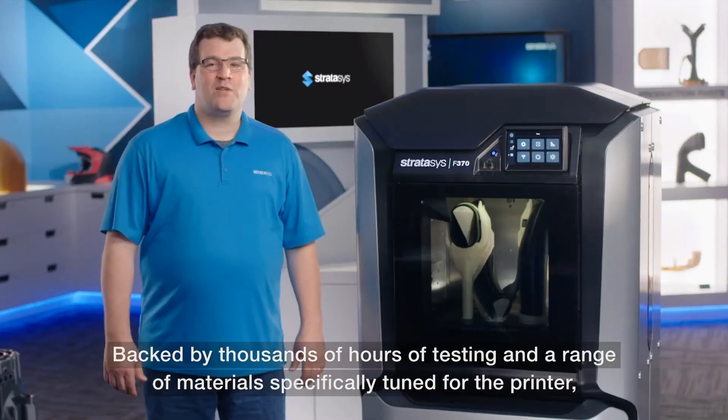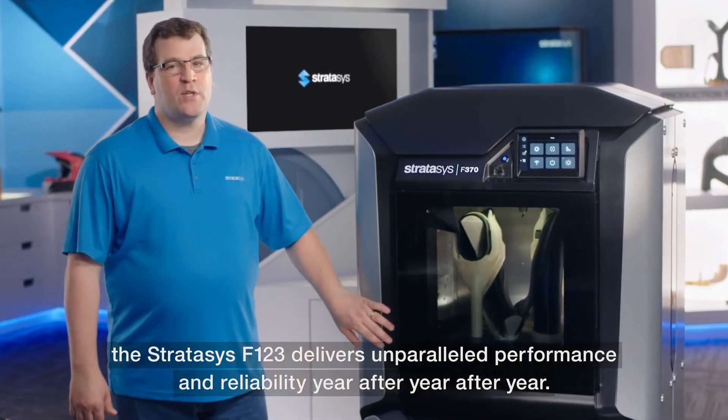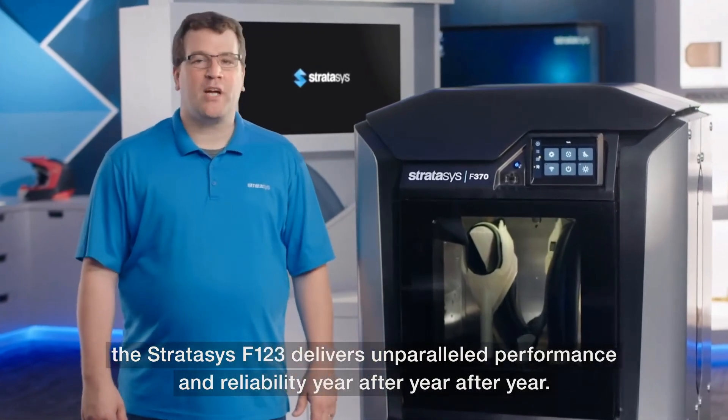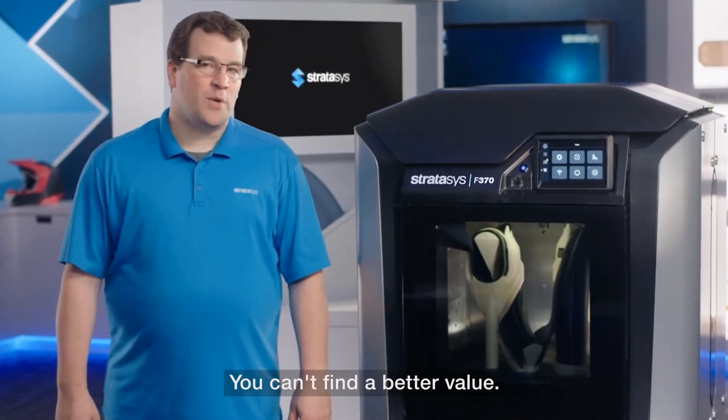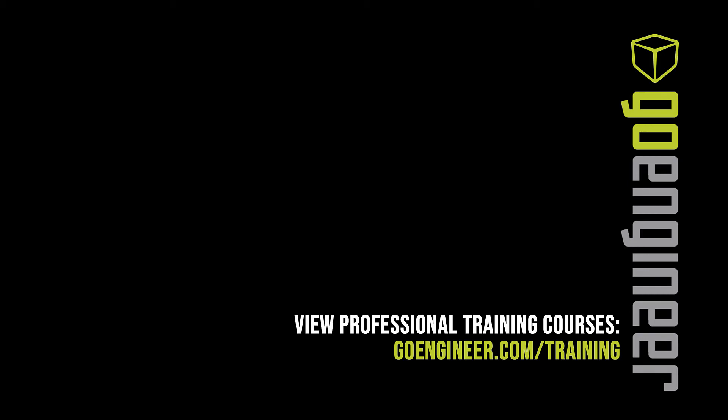Backed by thousands of hours of testing and a range of materials specifically tuned for the printer, the Stratasys F123 delivers unparalleled performance and reliability year after year after year. You can't find a better value.